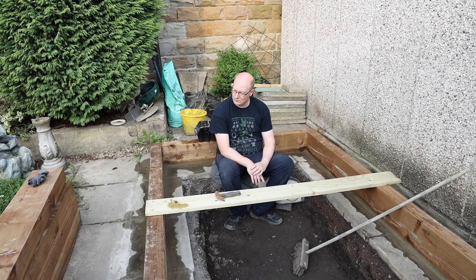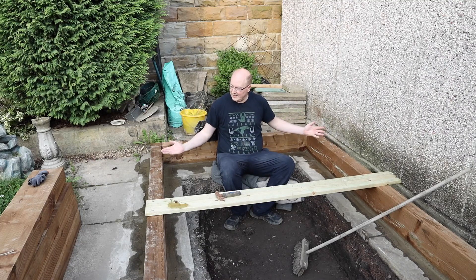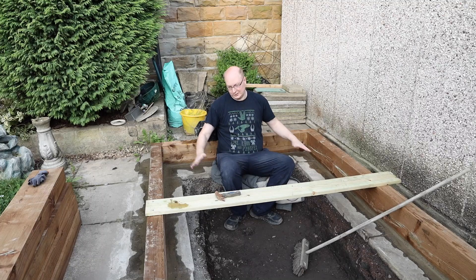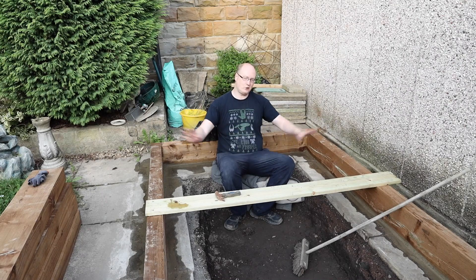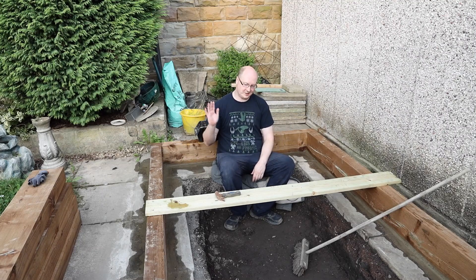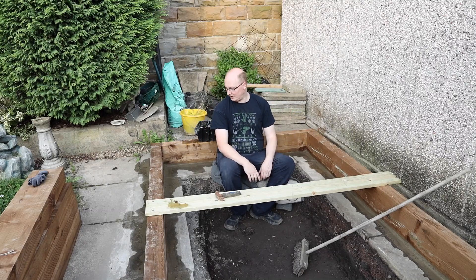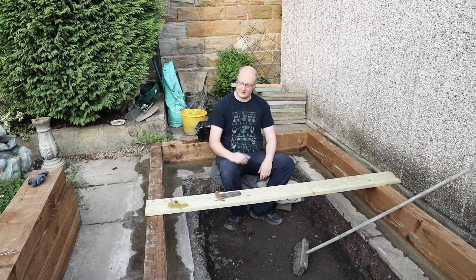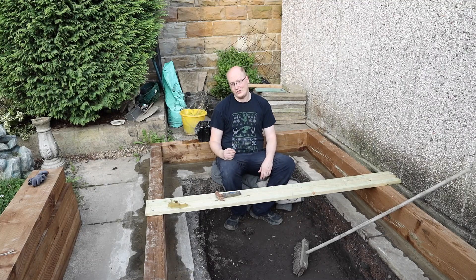So essentially this is part two — we're just waiting for the cement to go off. The thing with sleeper ponds is once you've got your groundwork done and your first level set, putting your sleepers on and going up the levels is so quick and easy — it'll be done in less than an hour. It's the groundwork that takes the time, so take your time with it guys. I'll bring you more parts as I go on, this will start to dramatically come together very soon. I hope this was informative — see you in part three, bye bye!